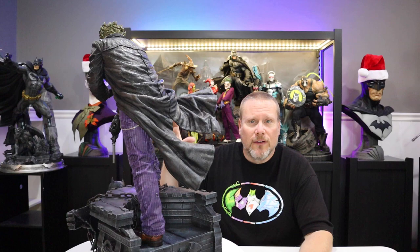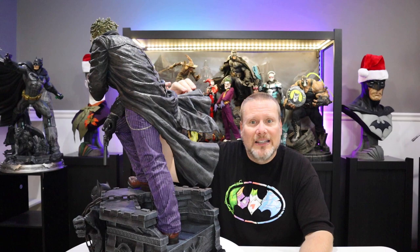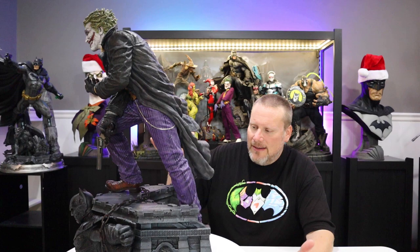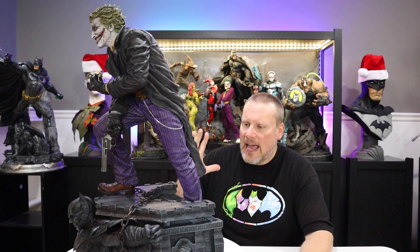I wanted to give you a 360 spin so you can see all the incredible details. Some people have complained that the coat is not purple — well, it wasn't purple in the comics, so it's incredibly accurate. There's actually a water effect on the back of his coat, which is just absolutely incredible. His coat is also really super thick — it's not flimsy. It is absolutely beautifully sculpted and beautifully painted. This is a top-notch statue from Prime 1 Studio, as only they can deliver.